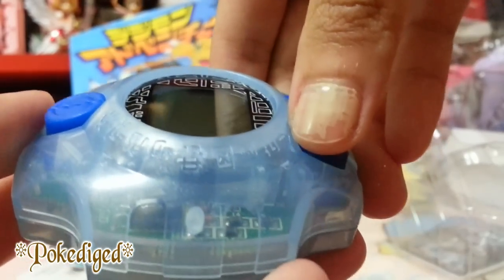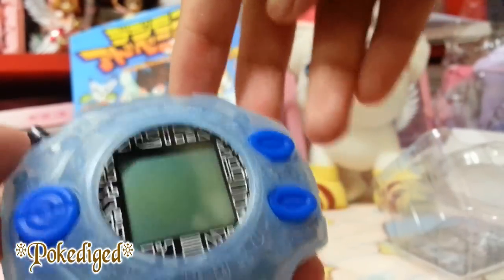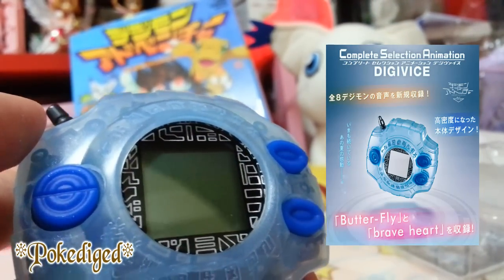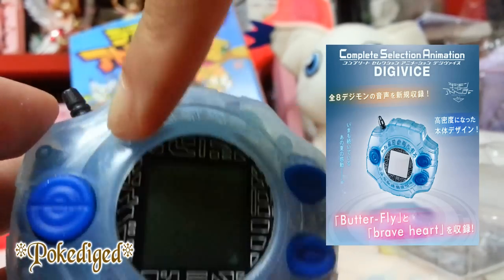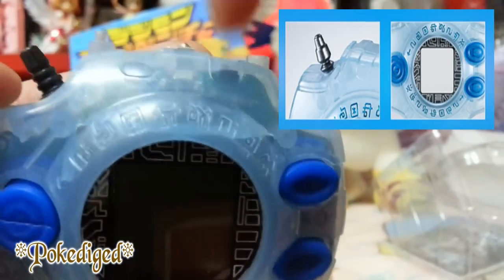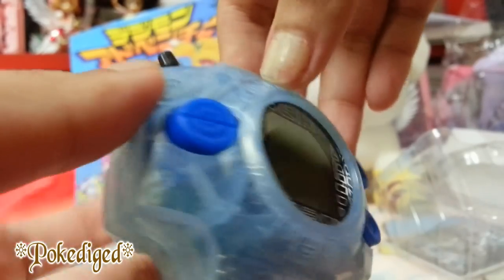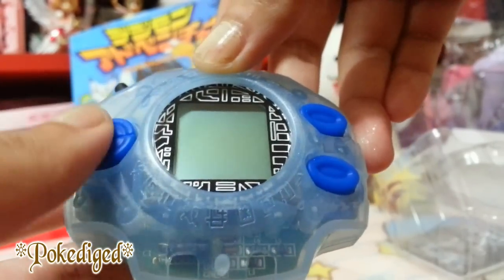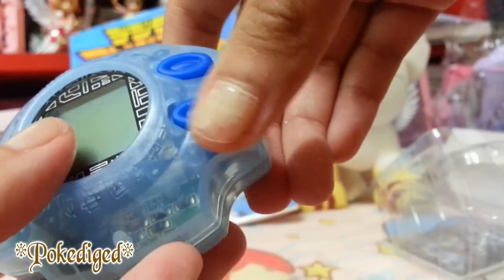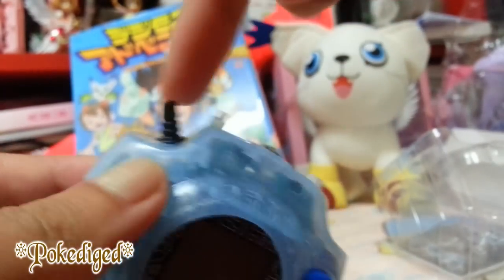You can see the Digimon words transparently from this area. There's also another version based on Digimon Adventure 3 — if you pre-ordered that one, you can see those words more clearly instead of transparently like on this one. Then you can see the buttons: this is the scroll up and down, here's the cancel, and here is the confirm or enter button. I really like the antenna as well.